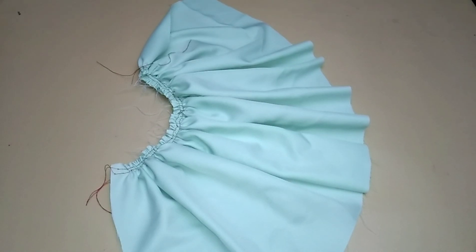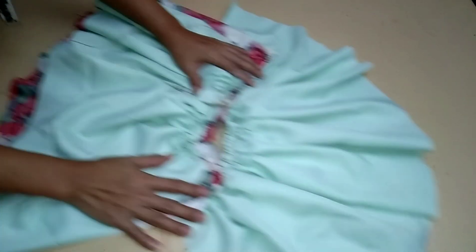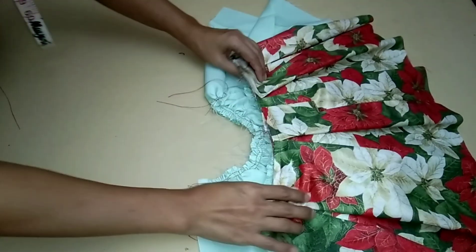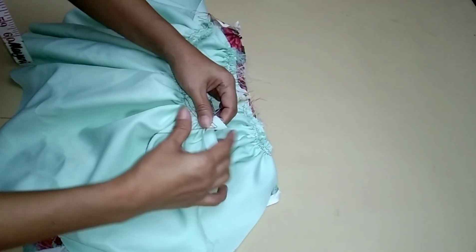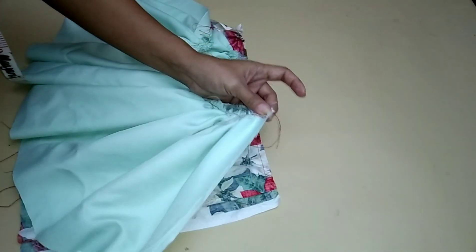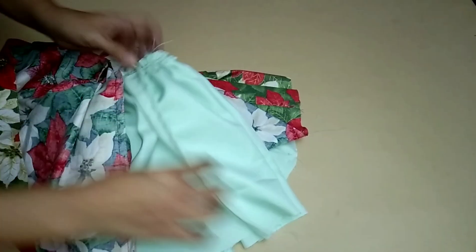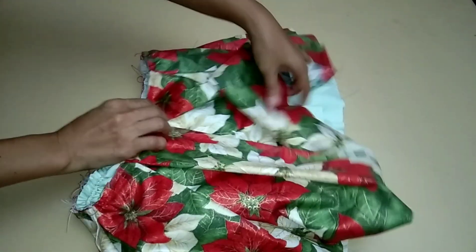Take note: the waistline of the lining should be the same length as the outer part. After making gathers, sew the sides of the skirt with one and a half inch allowance. Done sewing the sides.